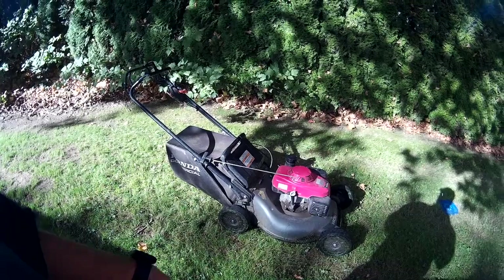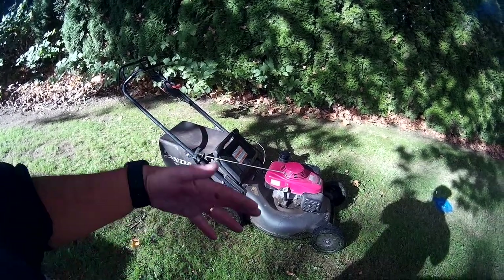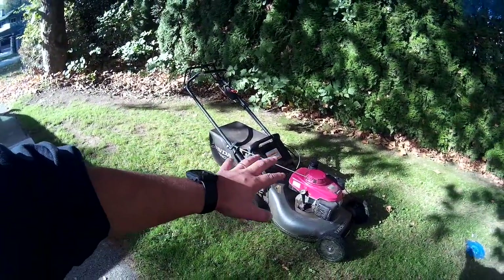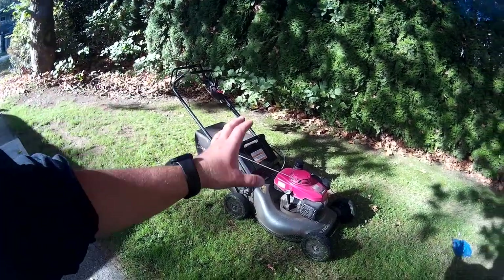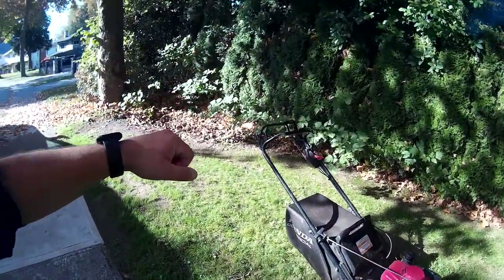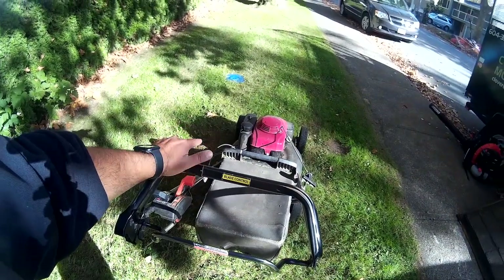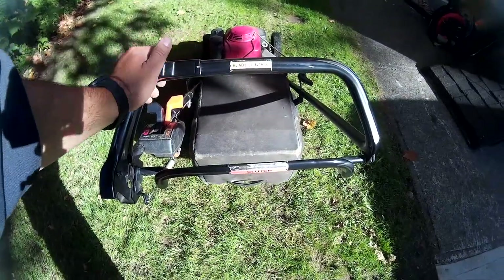You can be working on your trailer, getting blowers and things ready, while the mower is sitting there idling — without worrying about needing to hold down the handle or worrying about the blades spinning. When you're ready to actually start mowing, you press down on this yellow button, pull this forward, and this will actually engage the blades. Then you can start mowing.